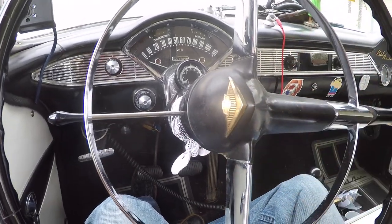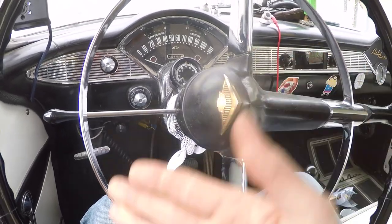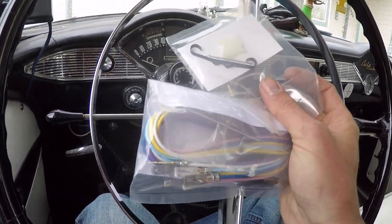I tested the bulb, tested the socket, tested the wire. I was getting current but not enough voltage to light the bulb, or the ground wasn't open or something in here, because the switch is broken. So I ordered all the necessary parts and they came in the mail.